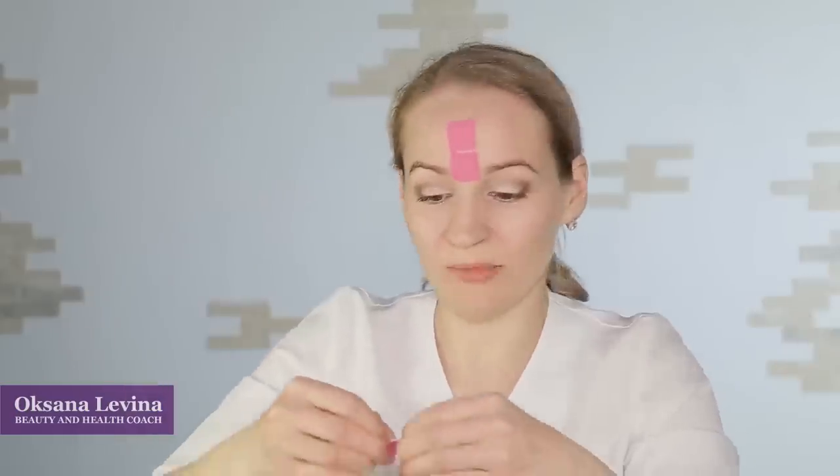Moving on to the lateral wrinkles on your forehead. Again, unstick the paper till the middle of the tape. Stretch out your forehead and apply your tape. Unstick the paper and stick your tape to the forehead without stretching out the tape. Continue taping your forehead, stretching out the lateral wrinkles and fixating them with a tape.